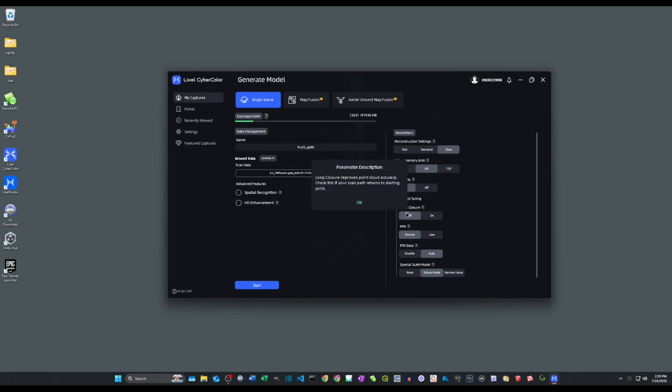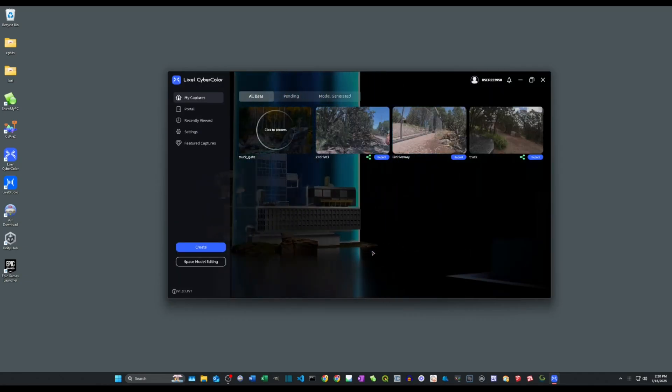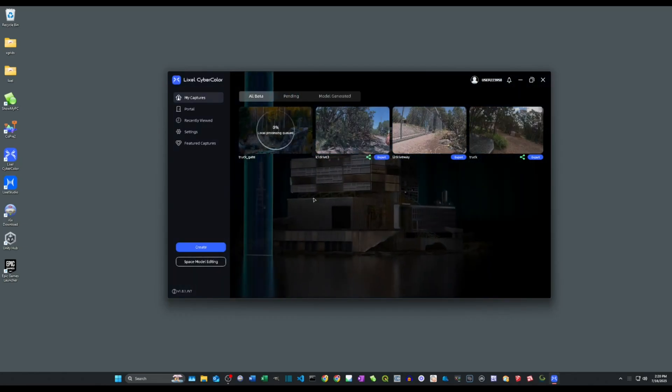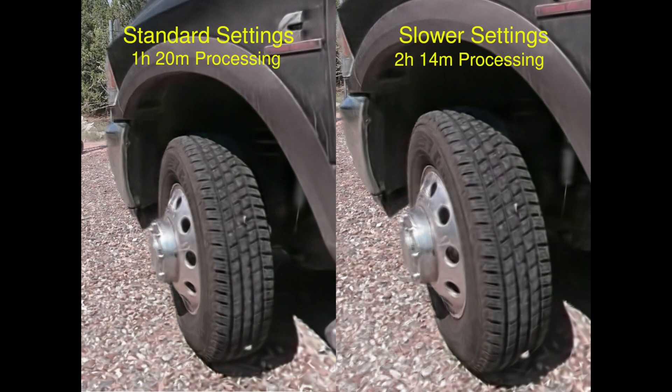You see me naming the project and pointing the software at the raw folder. I tested the standard and slow settings, processing them both with low PPR, and you can see the difference between the two. For this example and this test, it probably isn't worth doubling the processing time.